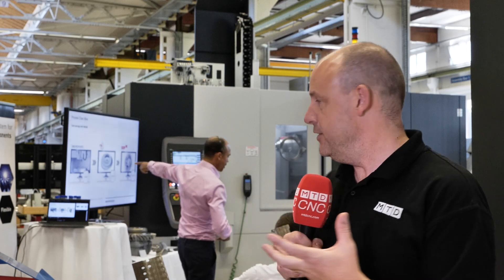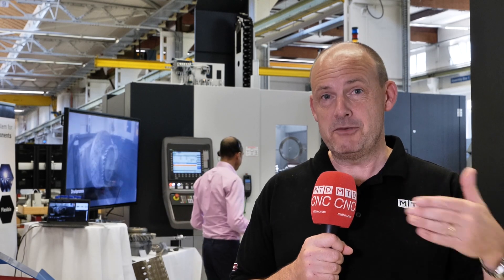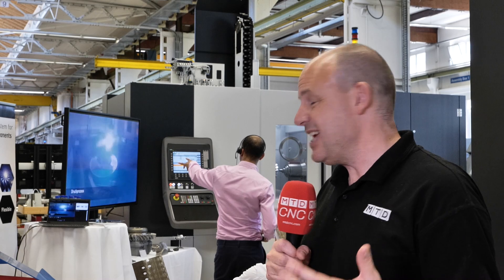We've got wire arc additive manufacturing on display. What you've got here is a blisk. Whereas normally you would machine the whole thing out of a solid billet, what they're doing now is starting with a smaller billet and actually welding the blades onto the outer diameter of the blisk. That means less machining, less roughing — all you've got to do is finish-machine the blades and the other parts of the blisk. You can actually save up to 50% on the part cost by doing it this way, and there's also a reduction of about 30% in machining time because you haven't got all that metal removal. Just one of those innovations that blows your mind.